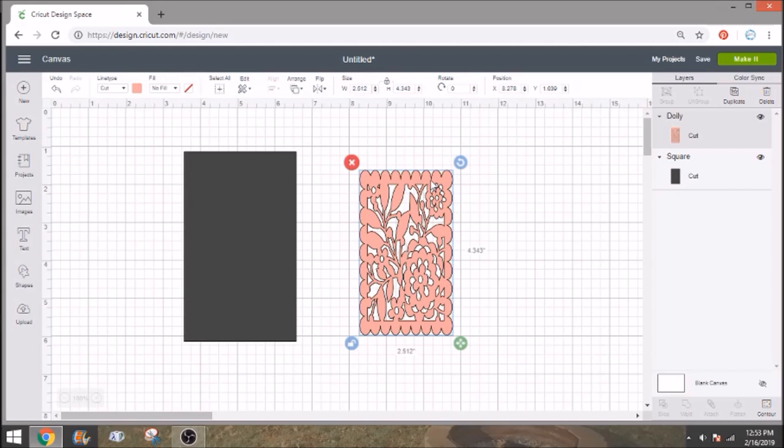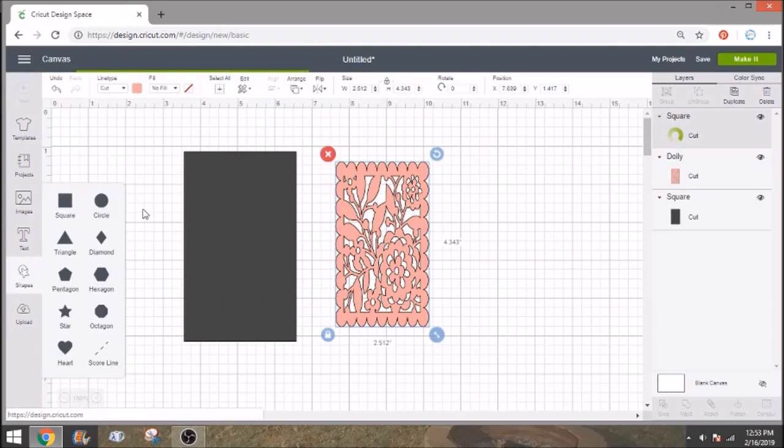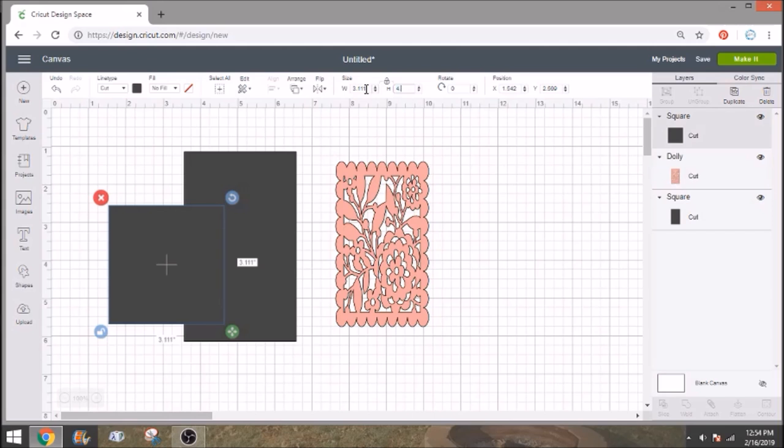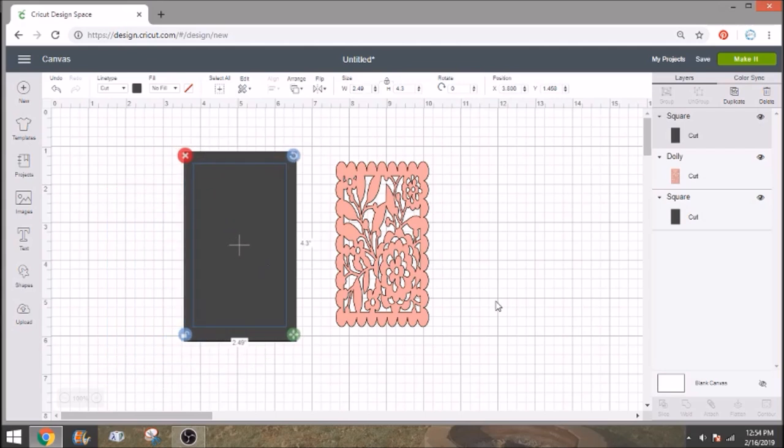Now that we know how big this is, I'm going to move this over to the side. I found this to be the easiest way to slice this, because we do need to slice this — but we actually need to slice out a rectangle. If you slice the image directly, you're going to end up with something completely useless because all the cutouts are going to be in the way. So I'm going to get another shape, a square, and unlock it. Make note of the size: I have 4.343 tall and 2.512 wide. I want to make this gray square just a little bit smaller, so I'll make it 4.3 high and 2.49 wide — this is so we end up with a little bit of a border so the panel can still attach.